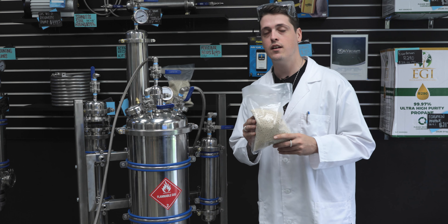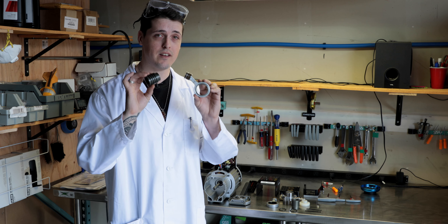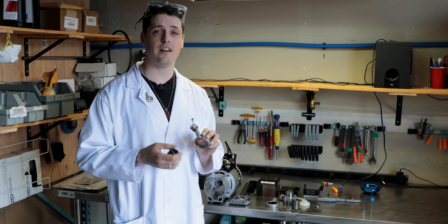Number four is pump maintenance. This is something I see customers neglecting quite often. They run their pumps hundreds of hours before they open them up and clean them out. The solvents we buy from our suppliers have lubricants in them from the transfer process. Those lubricants are used to lubricate the pistons of the recovery pumps. After we remove those lubricants, the pumps generally work a little bit harder and run a little hotter, which wears out the parts and components faster.